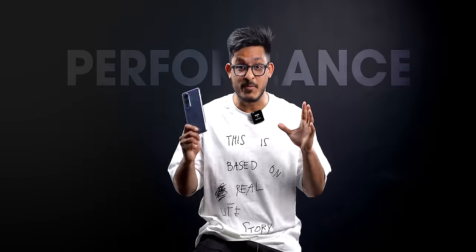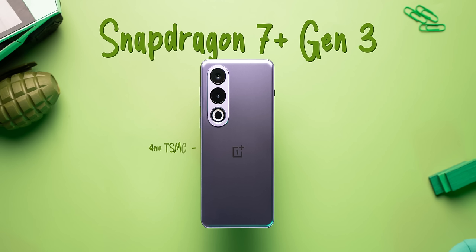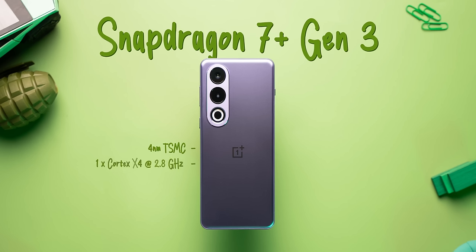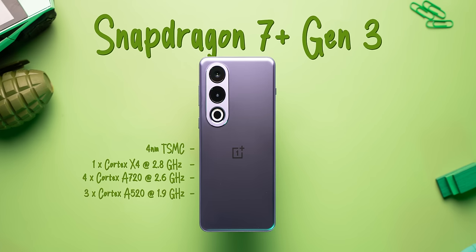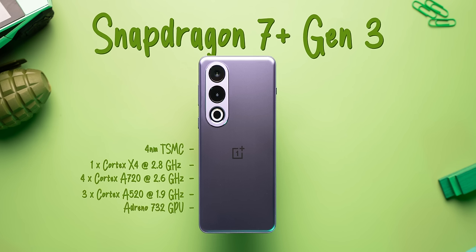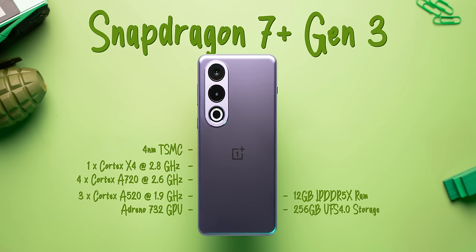It's time for the performance. This is the first phone to launch with the Snapdragon 7 Plus Gen 3 chipset, which is the successor of the 7 Plus Gen 2 that we saw on the POCO F5. It's a pretty solid chipset — a 4nm octa-core processor with the same architecture as the 8 Gen 3: 1 Cortex-X4 performance core clocked at 2.8GHz, 4 Cortex-A720 performance cores at 2.6GHz, and 3 Cortex-A520 efficiency cores at 1.9GHz. It also has the Adreno 732 GPU, which brings a 45% improvement over the 7 Plus Gen 2. The unit we have packs 12GB LPDDR5X RAM and 256GB UFS 4.0 storage.